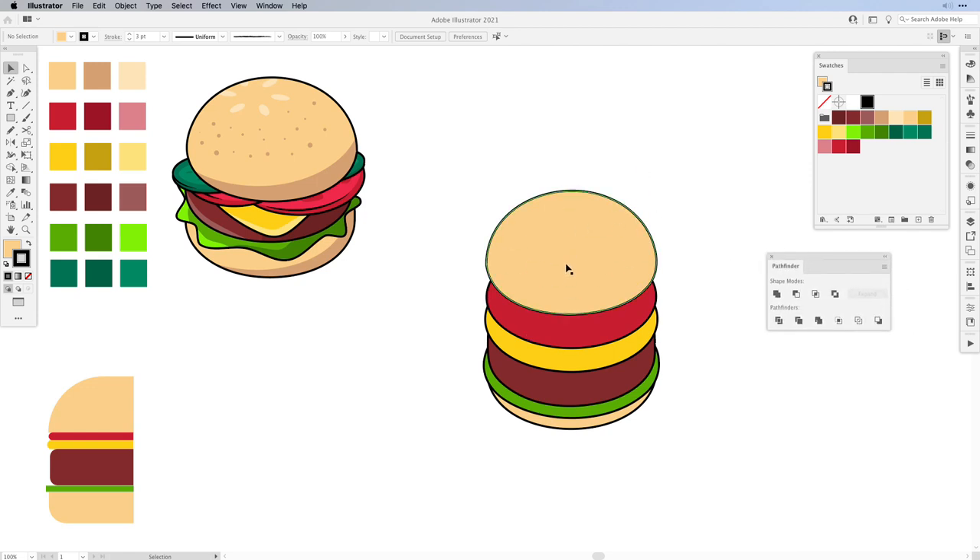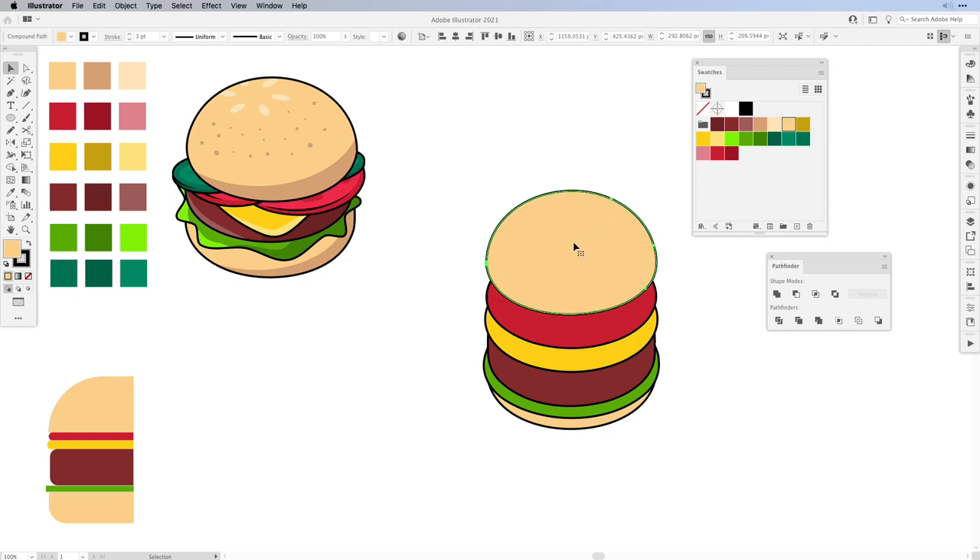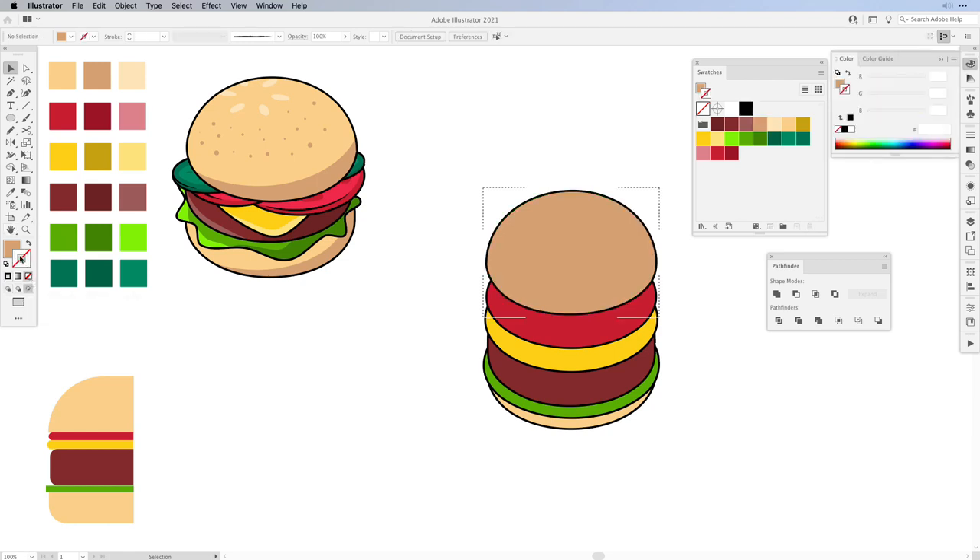First we're going to be working on the top bun. We need to add a shadow, highlight, and some dots just like you see on top. Select the shape and we're going to be working with Draw Inside. Before we color it we need to change the top color — change the fill to a darker color, then hit Draw Inside. Turn off the stroke and change the fill to a lighter color. Then choose the Ellipse tool and draw an ellipse. We're also going to be adding some seeds on top, so let's create some small ellipses and choose a lighter color.